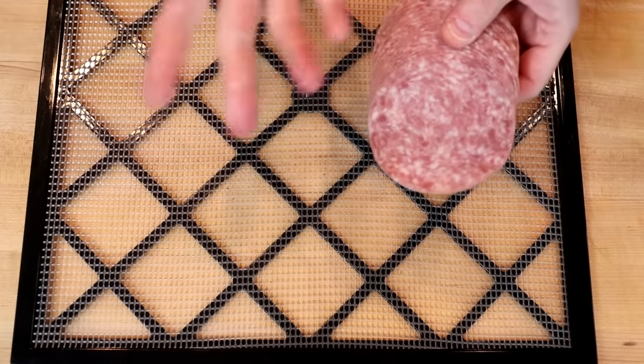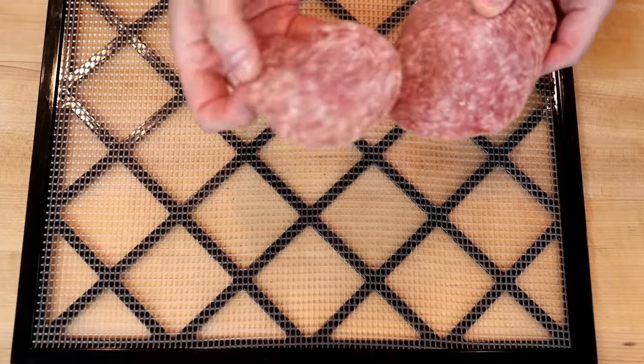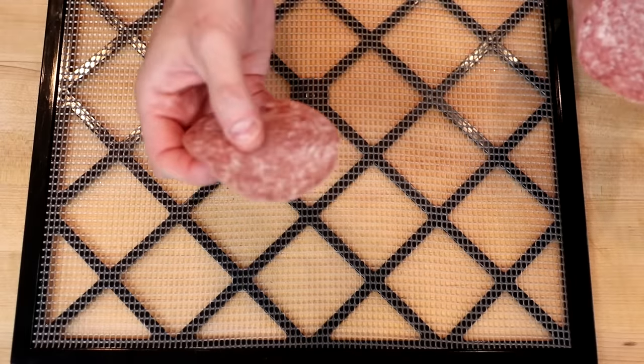Next I have some sliced salami. This is whatever the standard brand is that Costco carries. This is thinner even than our thin pepperoni, so it'll be interesting to see what the varying times are that these take to crisp up.